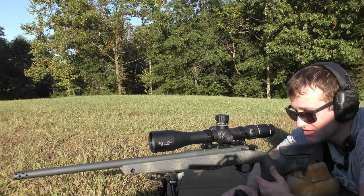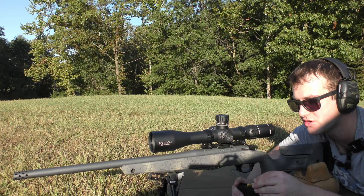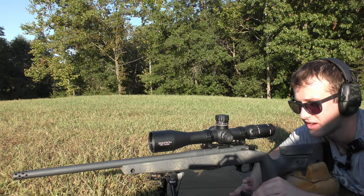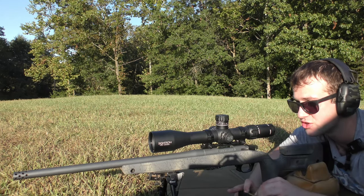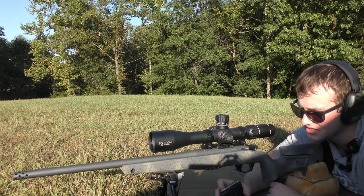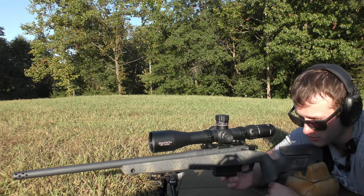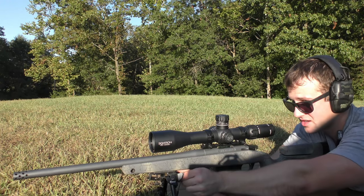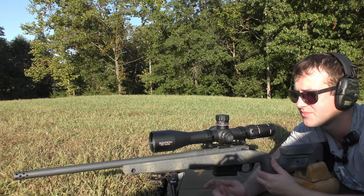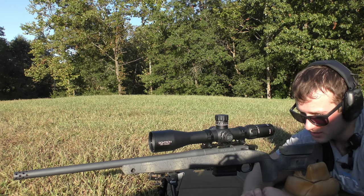We are going to be getting velocities and just trying to see if either of these even have any interest in shooting well, because so far nothing has shot consistently in this gun. I'm just trying to figure out if anything is going to shoot, because this has sort of been a problem child from the start. It hasn't shown any promise of consistent accuracy — that's kind of my track record with .308. I'm not blaming the gun; I actually really like Bergaras and think they make a great rifle. However, .30 calibers just don't like me, and this one is following that track record.